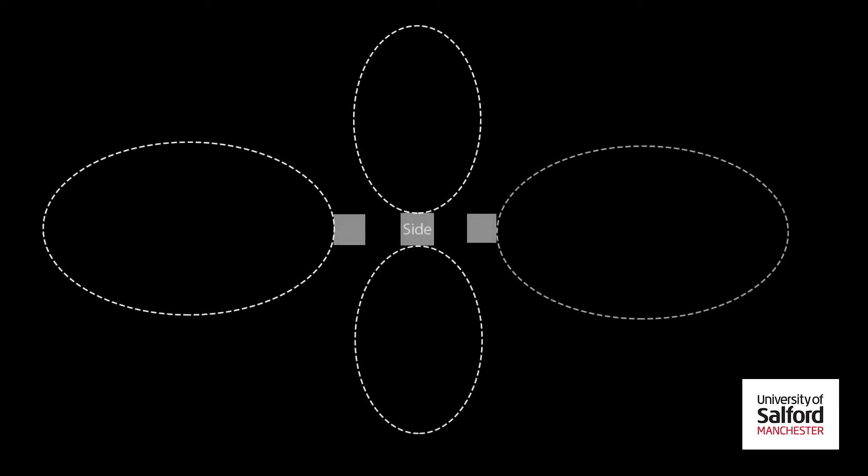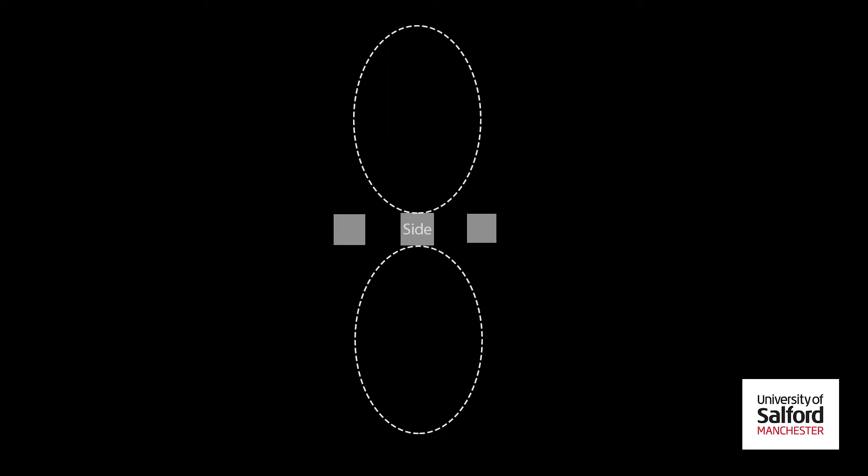The only complicated part here is the figure-of-8 mic signal. This will need to be duplicated and sent hard left and hard right. The tricky part — and the part that makes the whole double mid-side technique work and work so well — is that the signal sent hard right should have its phase inverted.